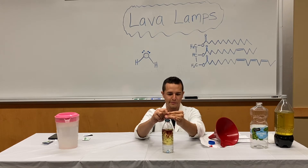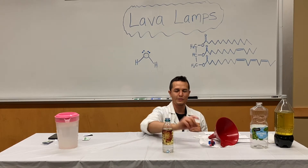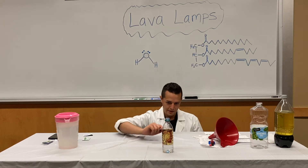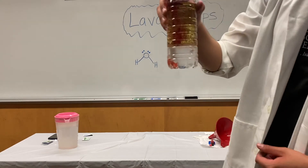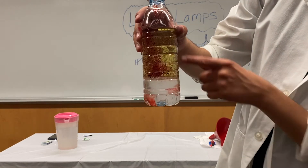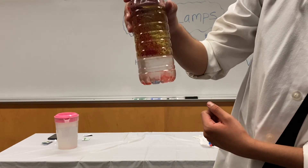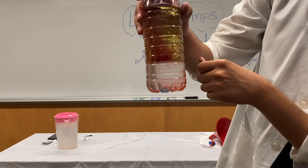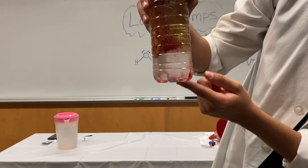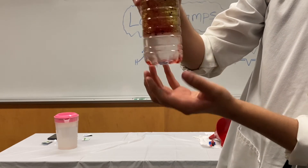You can put as much food coloring as you want. Eventually you'll let it settle all the way down to the bottom. The food coloring is going to go down toward the water and dissolve with it. You can see the droplets emulsify and then go down. Since we're using red, the water layer will turn fully red.